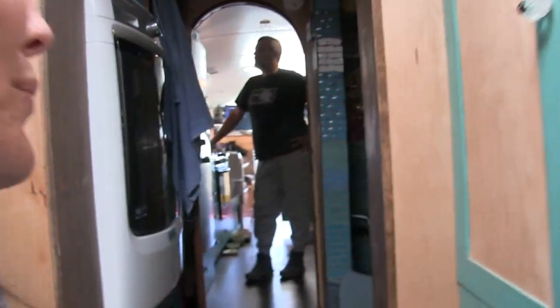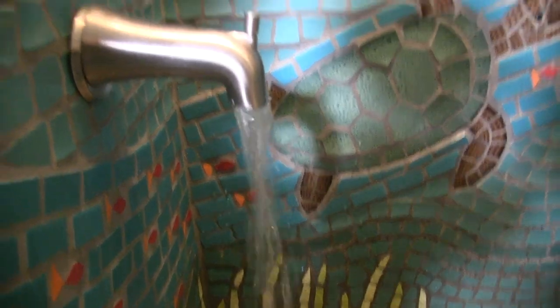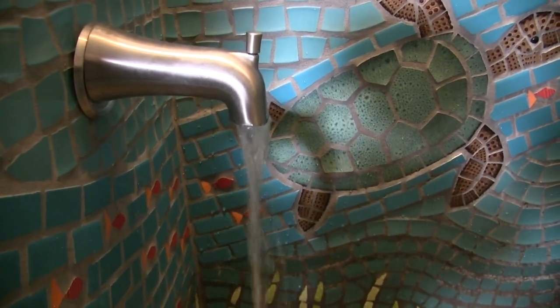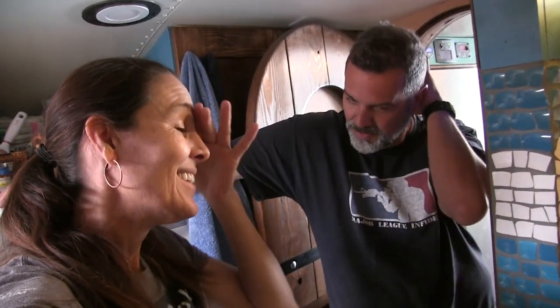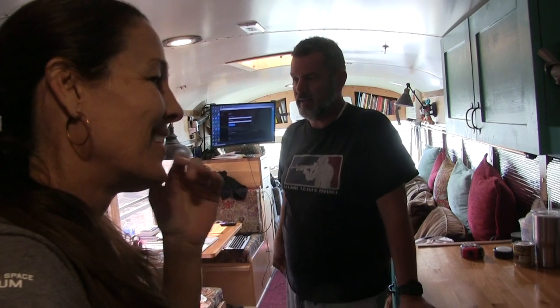They can't believe it's the second time they've done this — they keep turning on the water and then forgetting about it. They're running the water out through the bathtub so it flows onto the ground instead of into the black tank, to empty the water tank back down. They wish there were some kind of alarm or filler alert that would beep when it's getting full. They're sharing the mistake so viewers can learn from it.